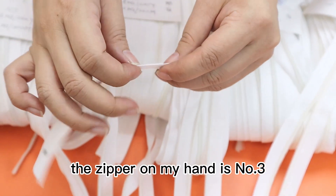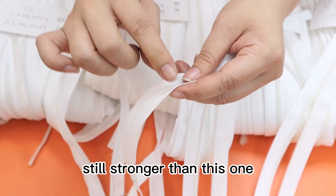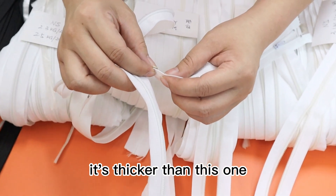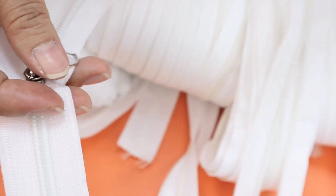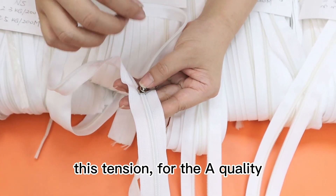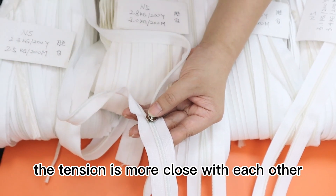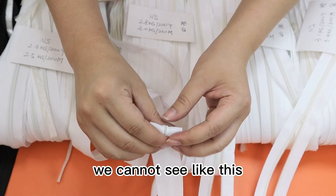For the A quality, it's very strong. The zipper in my hand is a number three, not number five, and it's still strong — stronger than the B quality and thicker than this one. For the A quality monofilament, the distance between each thread is much closer because the strength is greater.